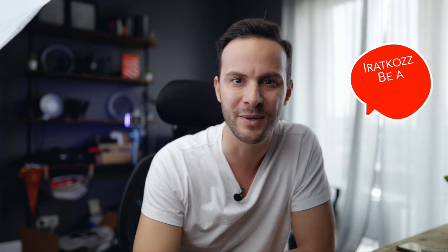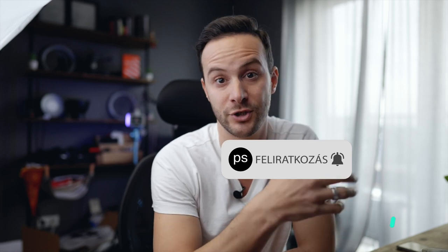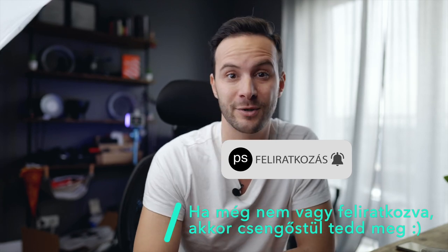Ha tetszett a videó, akkor lájkoljátok, osszátok meg. Valamint, hogyha most találkoztunk először, akkor nyomjatok a feliratkozás gombra, mellette a csengőre, és mivel rengeteg ilyen videóval fogok jönni, szerencsére lekopogom, jó sok forgatásom volt, és mindenhova elviszlek magammal titeket, ugye láthatjátok a végeredményt is, de azt is, hogy hogy készült el. Még egy érdekes info, hogy tavaly megjelent egy könyve, amit a háttérben látszódik is, az a piros könyv, és erről tavaly napi vlogoltam. Akár már belevághattok és megvehetitek a könyvet, de hogyha egy kis teaserre van szükségetek, nézzétek meg a napi vlogot. Lifehack-ek vannak benne, produktivitási trükkök, érmárka, branding, ilyesmi téma — a HVG adta ki.